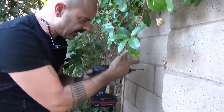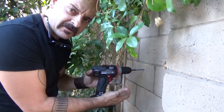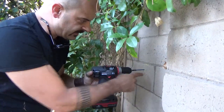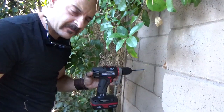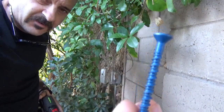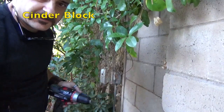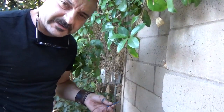If I wanted to, I could just drive this in. But remember, I want to leave it a little bit proud of the surface of the wall. And also, now that this block is compromised, I could actually split the block. See that the head of this screw is like a wedge, and if you drive a wedge into this stone, you could split it. So don't force it too fast or too hard into the hole.